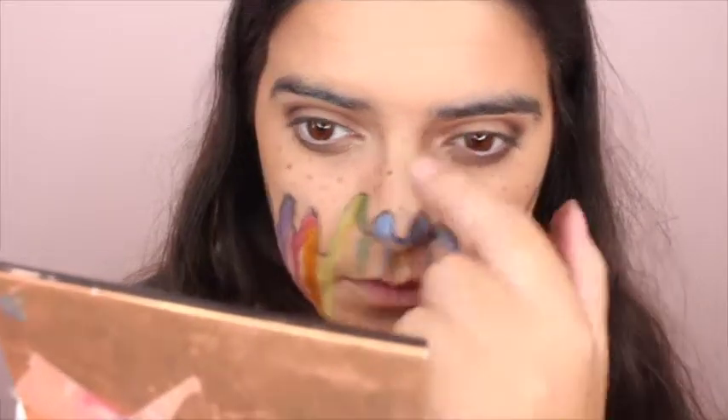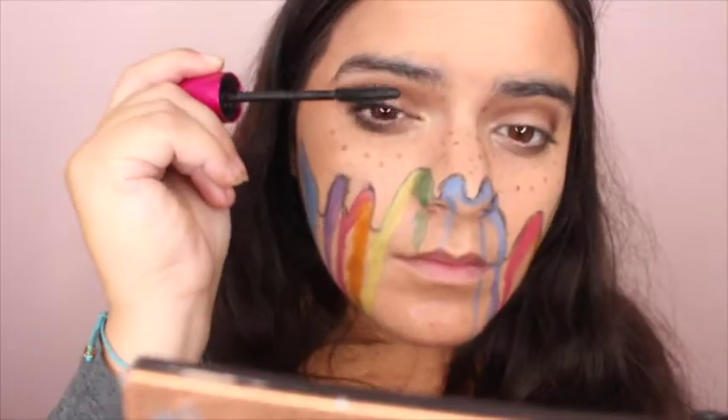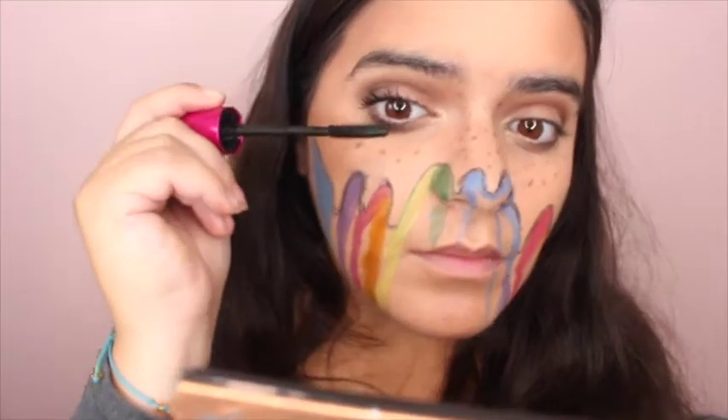I'm going to add a bit of shimmer to the corners of my lips. I'm now going to finish off the look by applying some Wet n Wild mascara to my lashes.